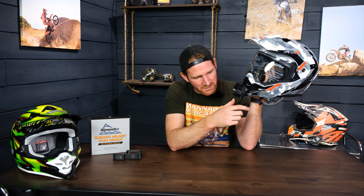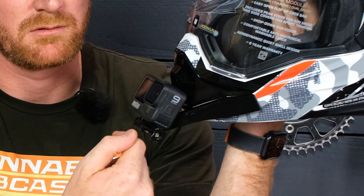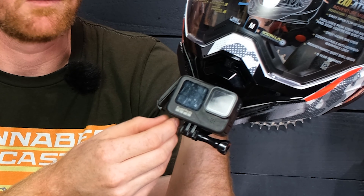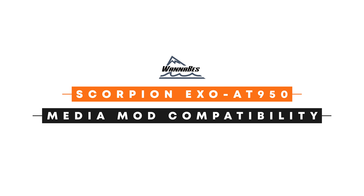We do offer a lifetime warranty under any circumstances if you break the mount, with the exception of if you're trying to mount it on the wrong helmet. We've also incorporated tick marks on the side that allow you to see what kind of tip-back angle you're getting if you want to be consistent. When I'm riding, I like to line it up with the top of the eye port. But if you're sitting down on a long-distance ADV trip, you might want to tip it forward and use those tick marks to get a consistent view.